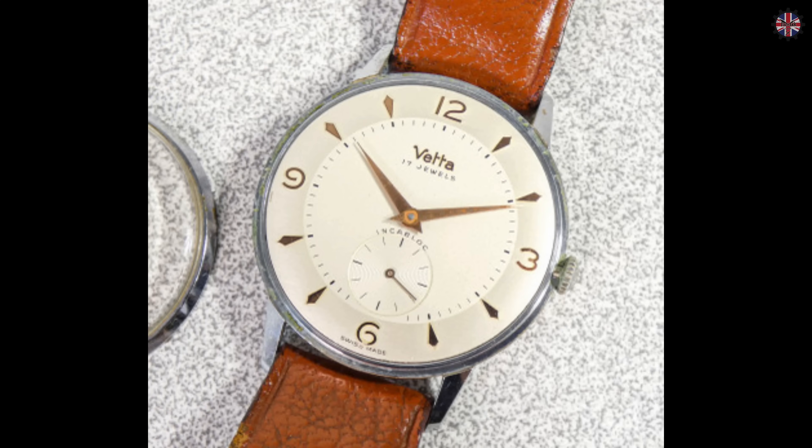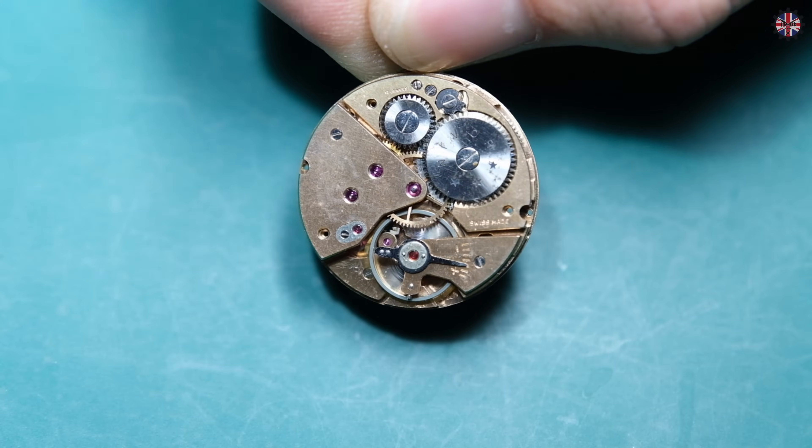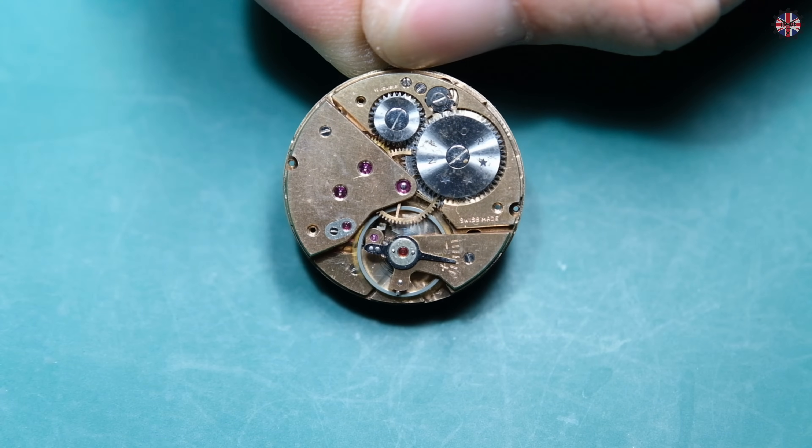To illustrate the functioning of a watch I made a very specific choice: I chose the simplest movement possible, a manual winding mechanism with hours, minutes, and small seconds at 6, which is by far the simplest mechanism of all.